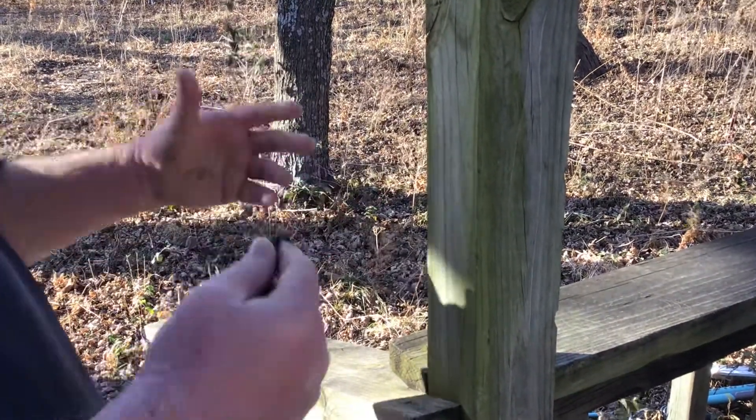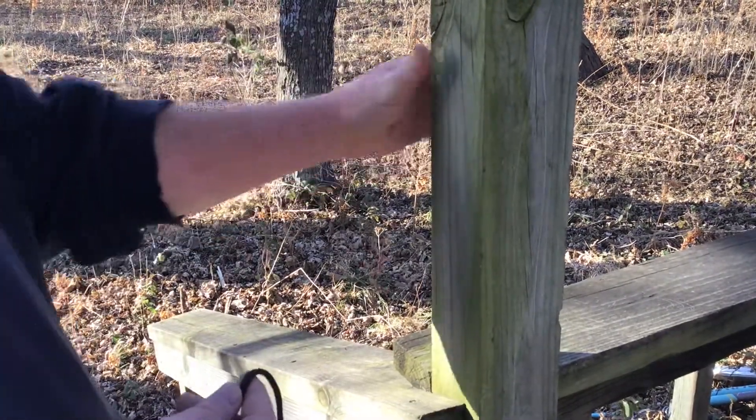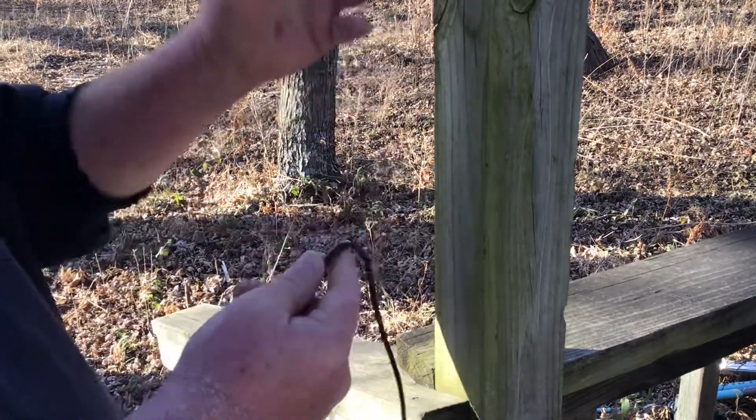This is really good for doing ridge lines when you're setting up emergency shelter. We're just going to use this on a 4x4 post right now. This could be a tree, it could be a pole, anything that you want to use — it stands upright.